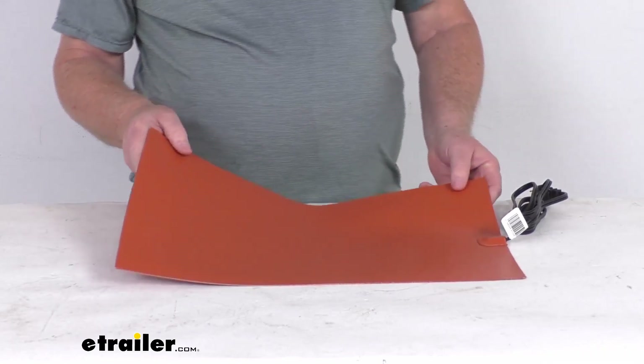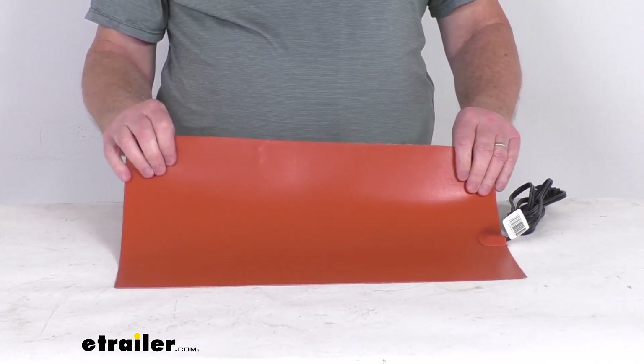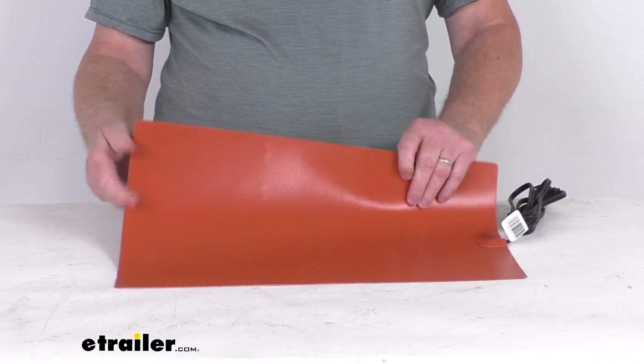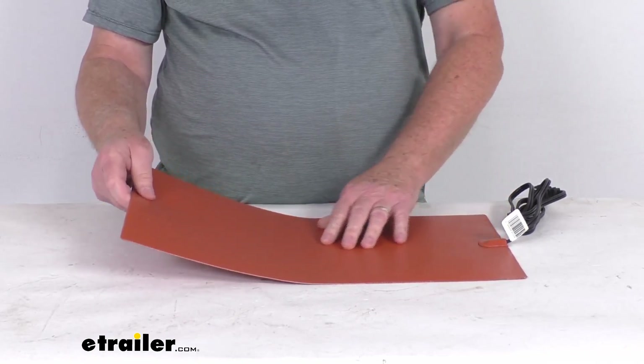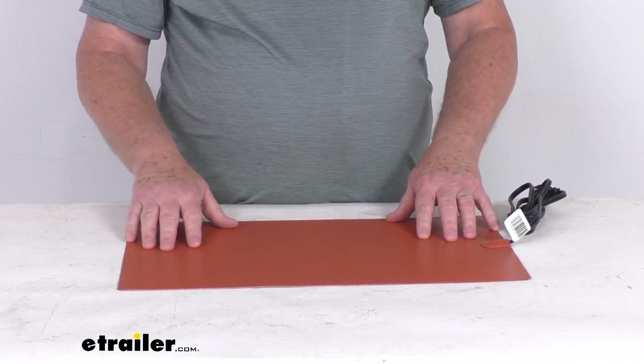It gives your engine the cranking power it needs to turn over, and it will help prevent any cold weather related damage to your battery. It is a silicone cover, so it does resist oil and acid. It also has a non-slip surface, so when you place it somewhere it doesn't slide.